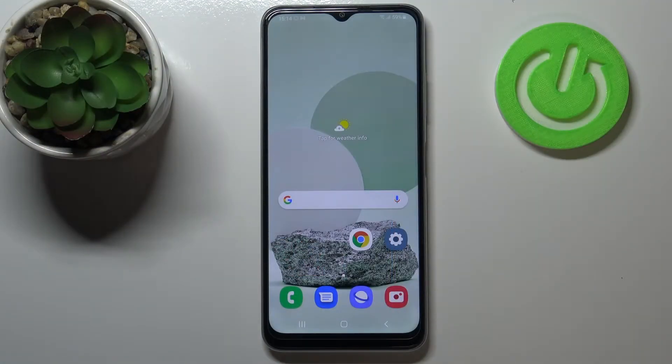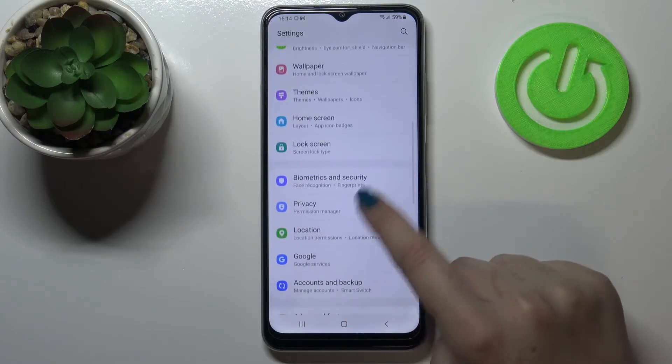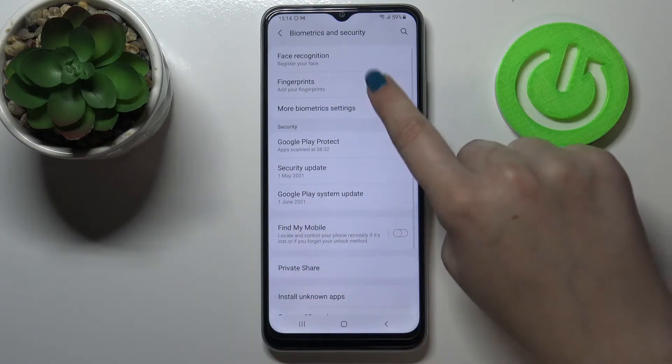Hi everyone. Here we've got the Samsung Galaxy M22 and let me share with you how to add a fingerprint to this device. First of all, let's enter the settings. Here we have to find the option Biometrics and Security and tap on Fingerprints.